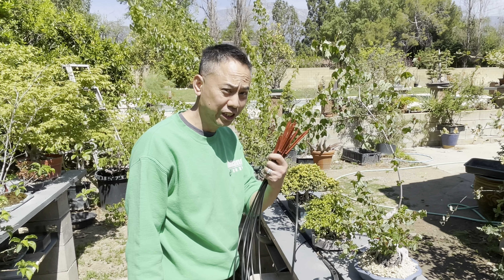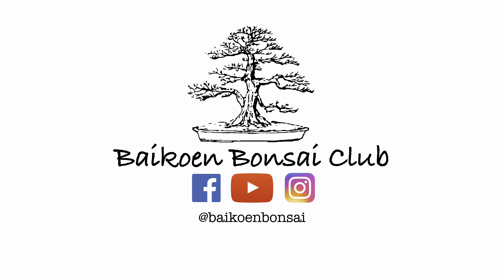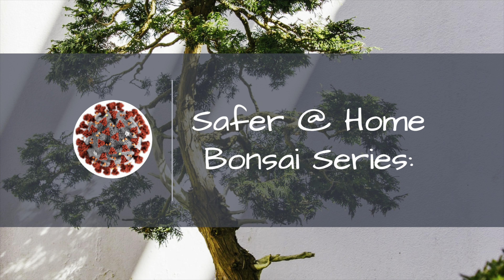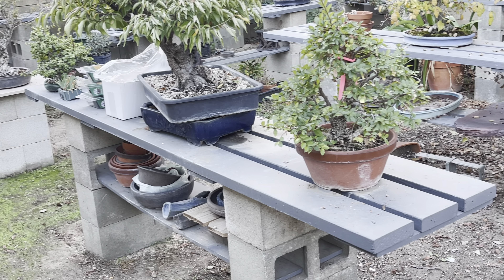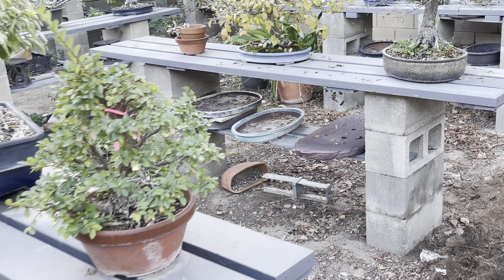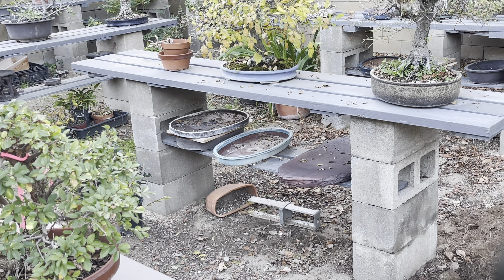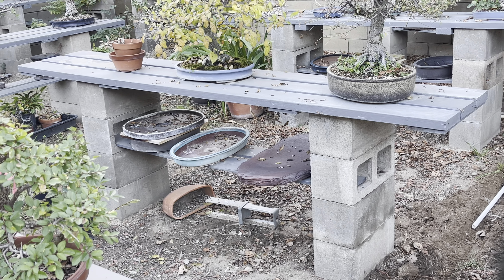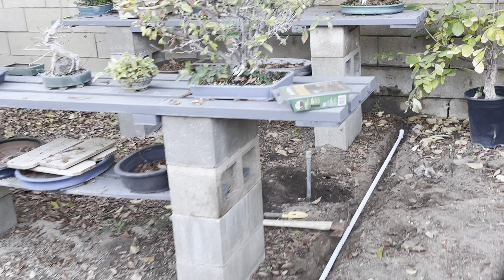Join us as we finish the irrigation system here. The grand plan is to have an irrigation system that runs a main line in the back with little feeders going into spigots into each of the pots. That's the game plan. I have four benches in a row or a column.